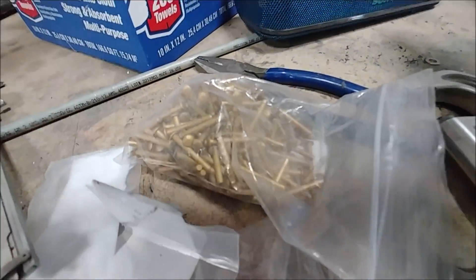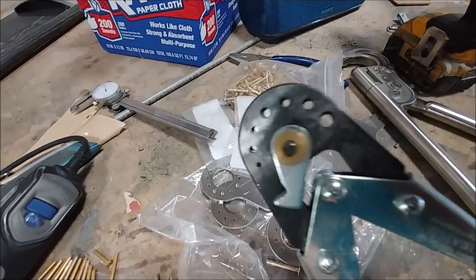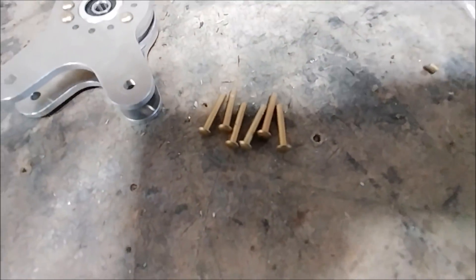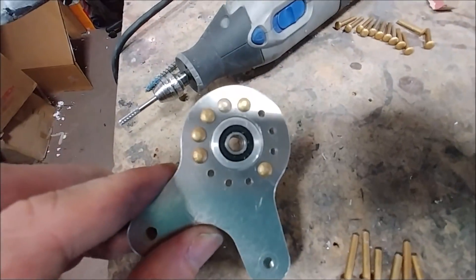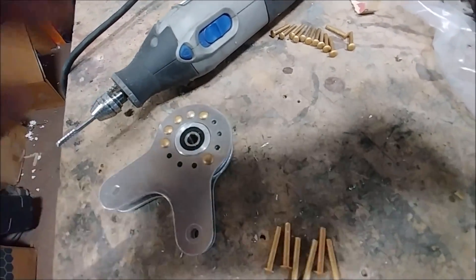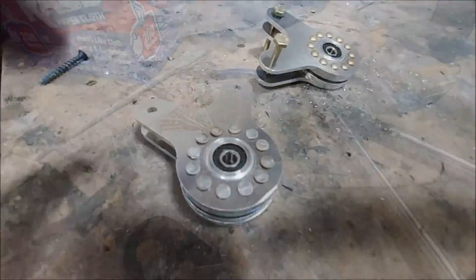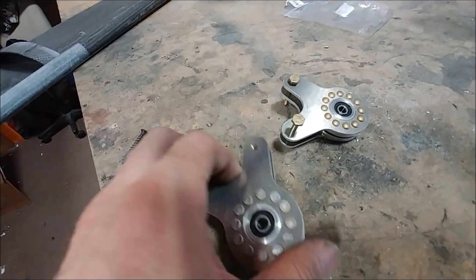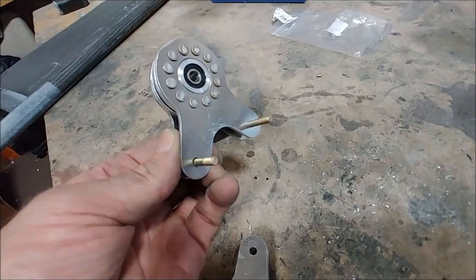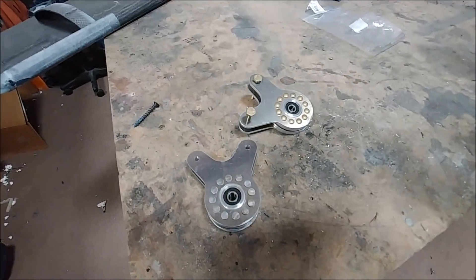Here I'm working with the rivets to put together those bell cranks, using a little rivet cutter to trim them to the right length. I've already started riveting the first one together — there's the bearing in the middle with four different pieces making up that bell crank, and the other one is ready to go. Here they are both done. Didn't take too long to rivet together — that's the last of the bell cranks, and those ones live in the wings and help actuate the aileron.